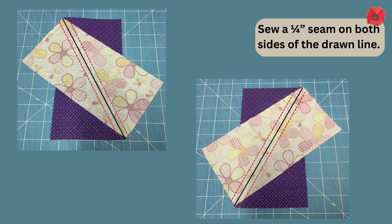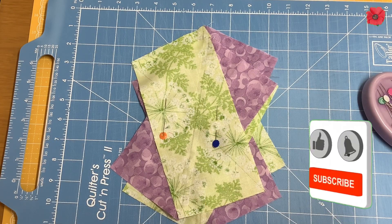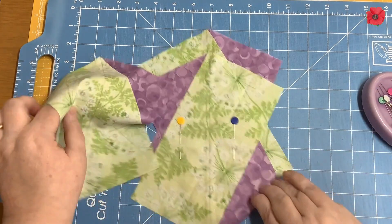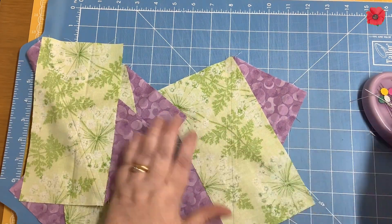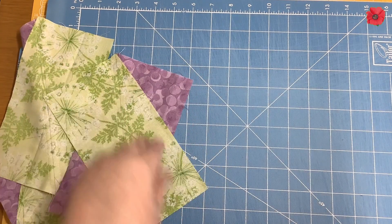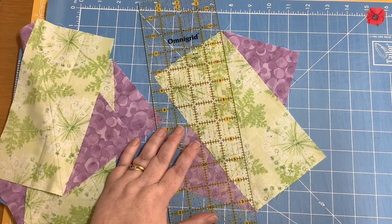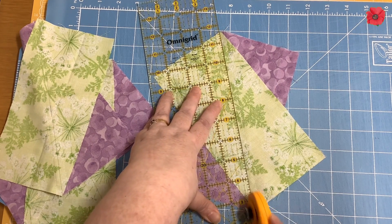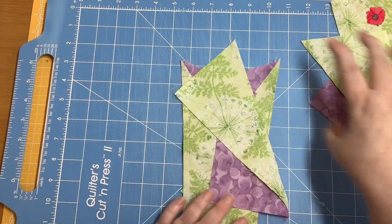I'm going to take those over to the sewing machine and sew a quarter-inch seam on both sides of the line. Now that I've sewn a quarter inch either side of the line, I'm going to remove the pins and then cut along that drawn line.